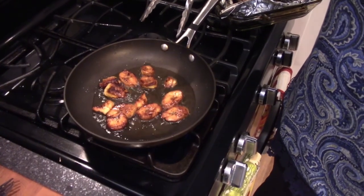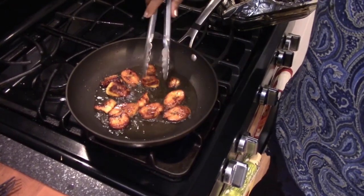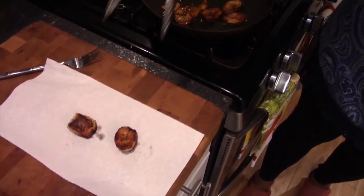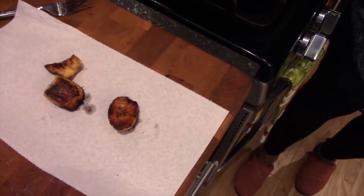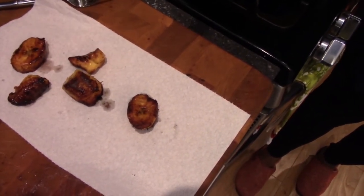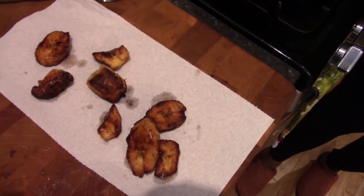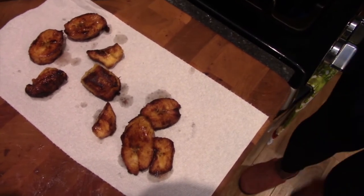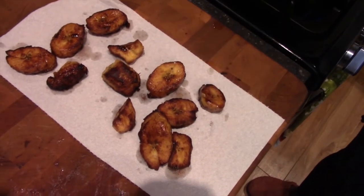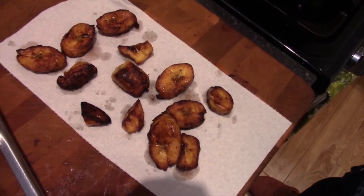This is how the plantains look when they're done — beautiful golden brown. Take them out — they're going to be soft on the inside, nice and sweet because we got the darker ones, and as I explained, the darker ones are always sweeter. You can also make fritters — I'm going to do another episode where I make plantain fritters, so look out for that video.